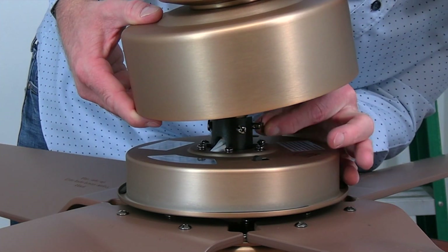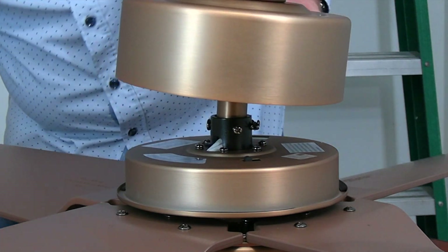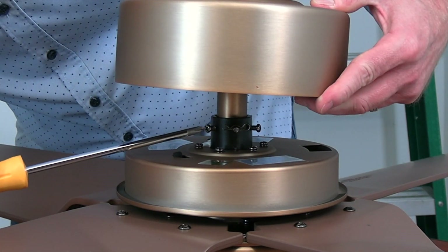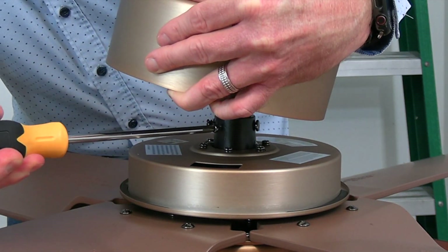Once the hanger pin and locking pin have been set, use a Phillips head screwdriver to completely tighten the two set screws on the motor collar. Once those screws are tight, slide the motor collar cover down and rest the canopy ring and canopy on the motor collar cover.